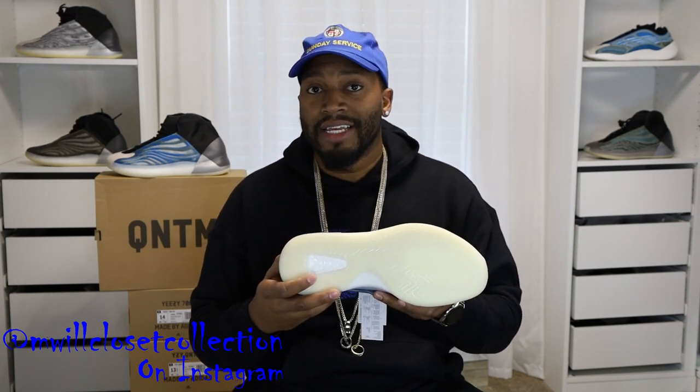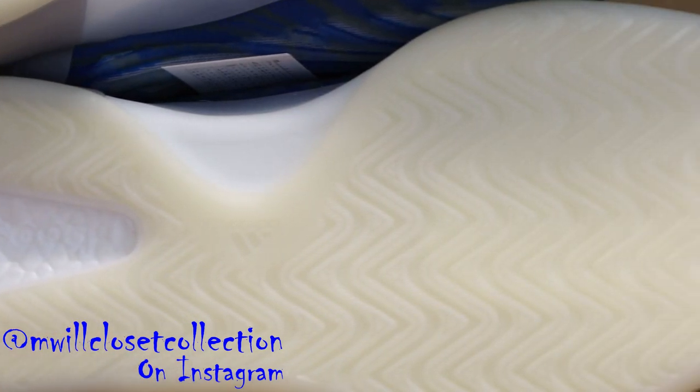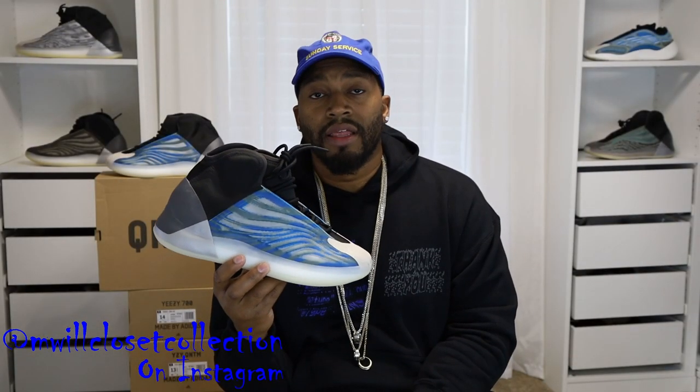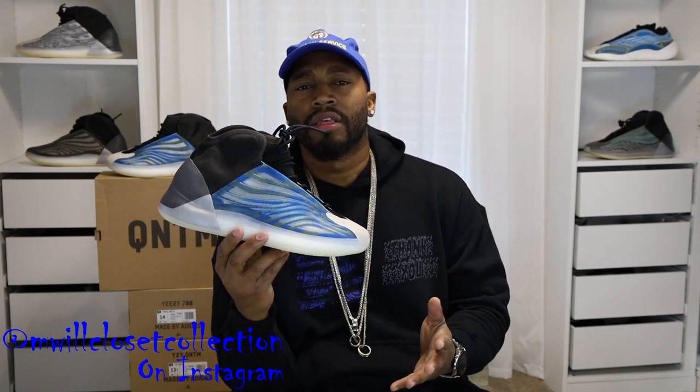Rolling to the bottom of the shoe, you have the classic Adidas Yeezy QNTM outsole in that same light gum. It has a full boost setup and you can see the boost popping out with the boost branding right here. In World Closet Collection, we do a side-by-side comparison — I'll compare them to all the QNTMs and also the Yeezy 700 V3 Azareth, since people are saying the blues are very close. Let's check it out.